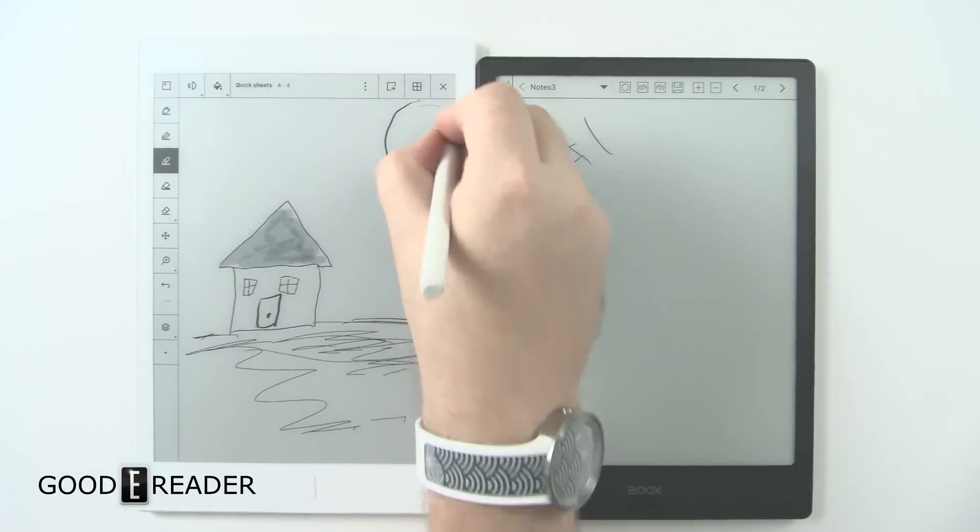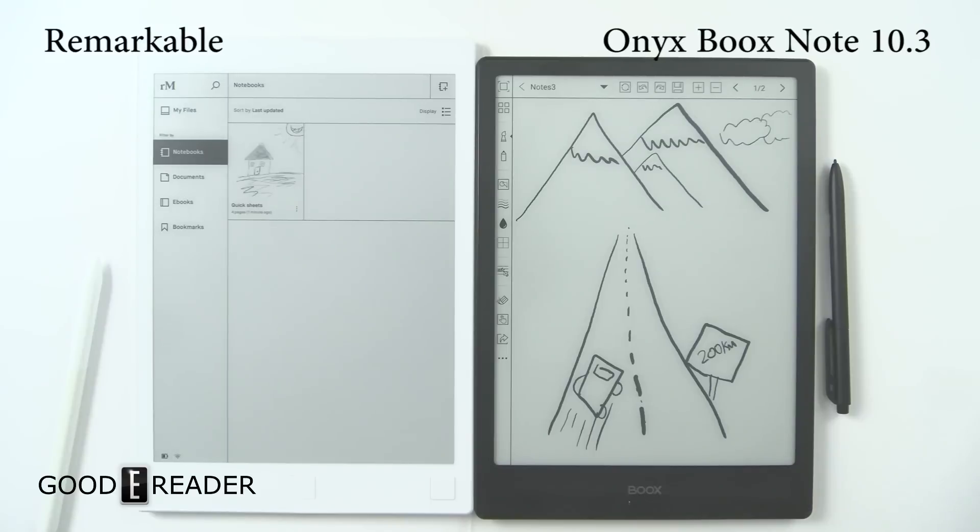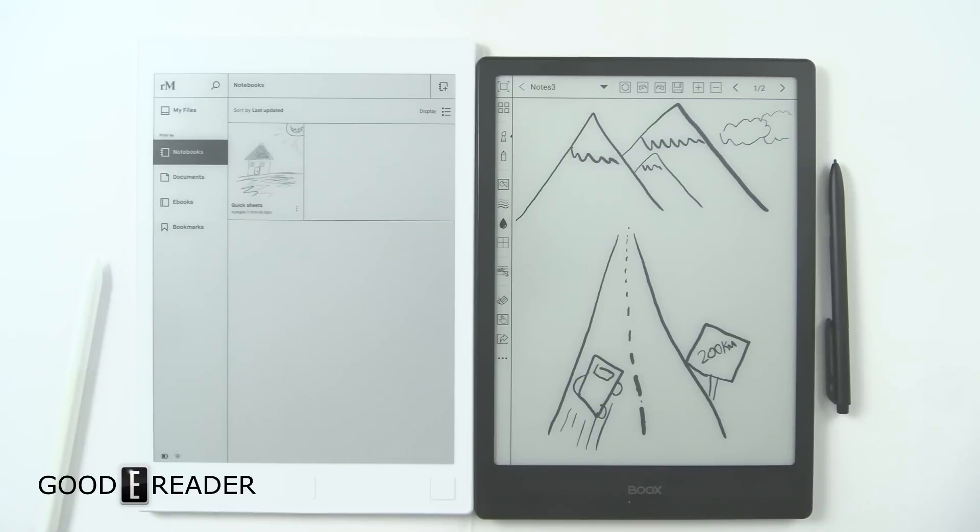Drop a comment below and let us know what you think about the reMarkable or the Onyx Book Note. For Good e-Reader, my name is Michael, this is Peter. Everybody take care.